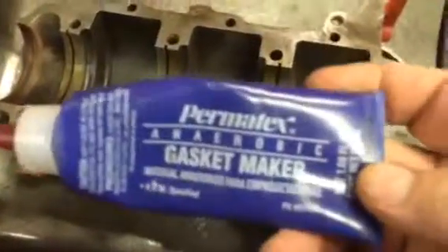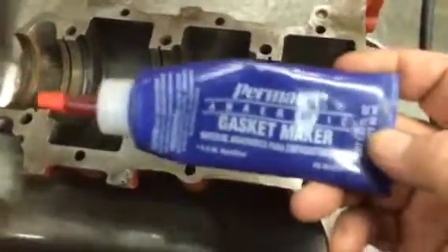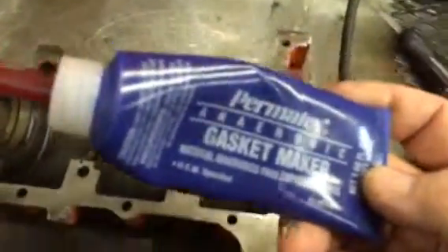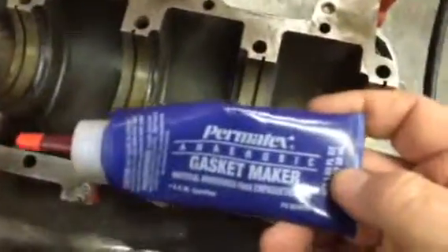If you feel like you have to put something on there, you could use something like this — an anaerobic type sealer. This is all I use. I don't use intake gaskets anymore; this is all I use for an intake gasket. It will do a nice job of sealing. I don't use it on the bottom ends, but you certainly could.